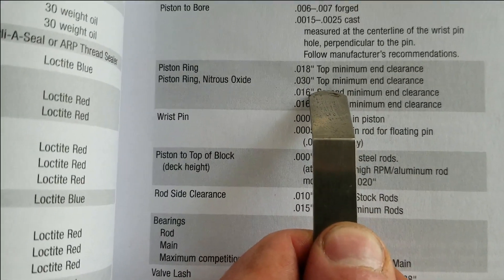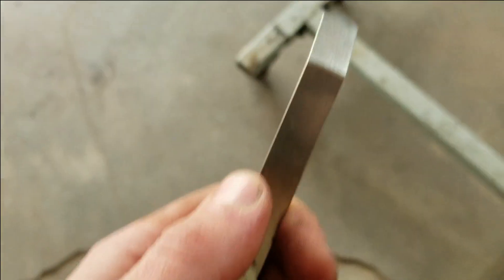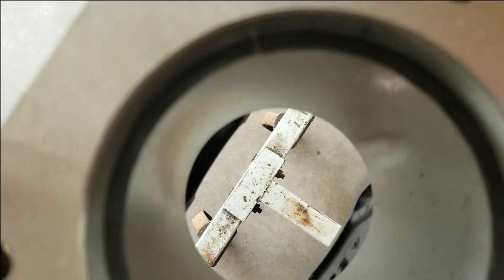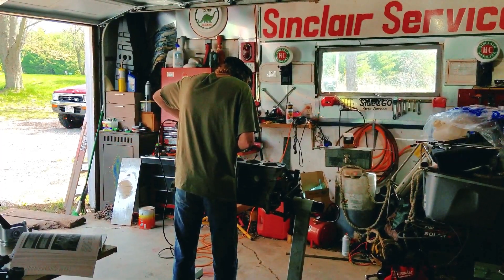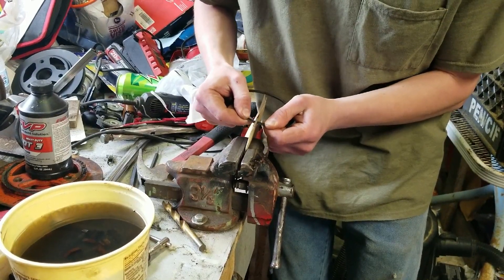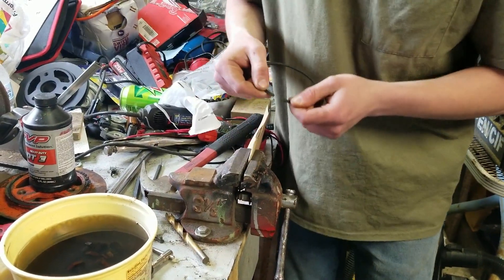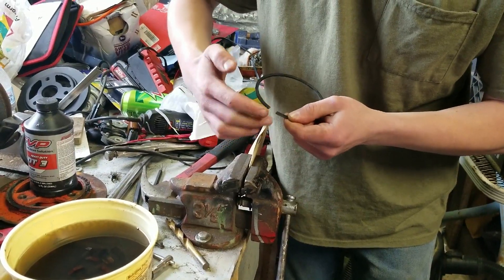And 30 thou if you're running big shots of nitrous. 16 thou second, 16 thou third. So we got the 18 thou feeler gauge, and we still have a ways to go — these rings are at about 10 thou. I'll show you how we make this gap bigger.